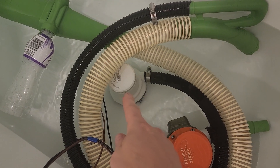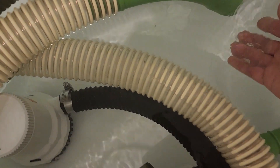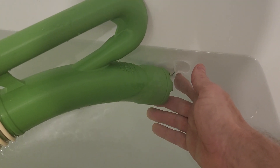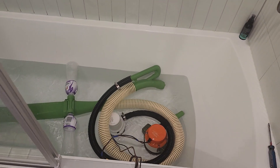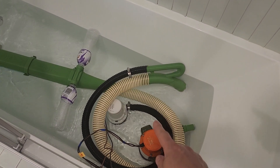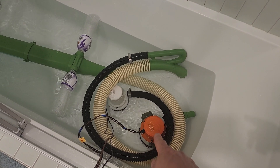You might notice I've got a 2000 gallon-per-hour bilge pump currently hooked up — it actually still has a decent amount of suction considering it's just the small pump. That would work, but I think you will see better results with the big pump.